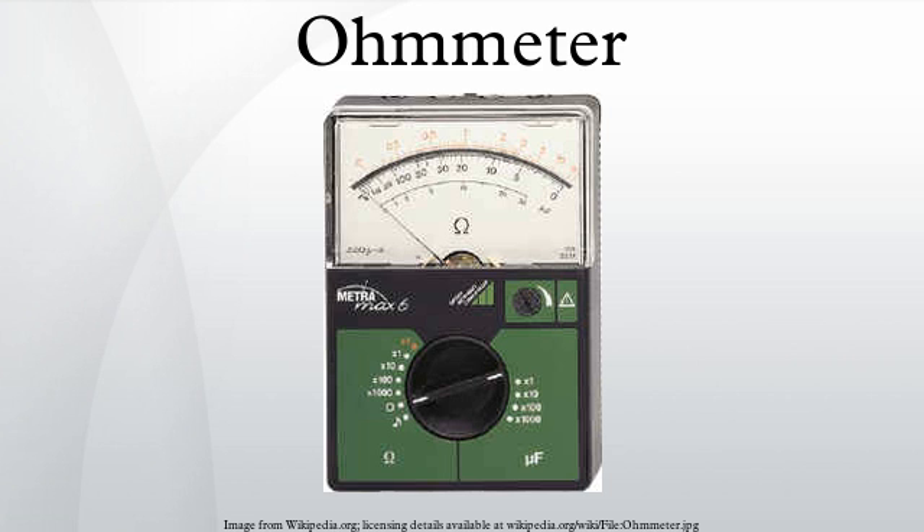Insulation testers that relied on a hand-cranked generator operated on the same principle. This ensured that the indication was wholly independent of the voltage actually produced.